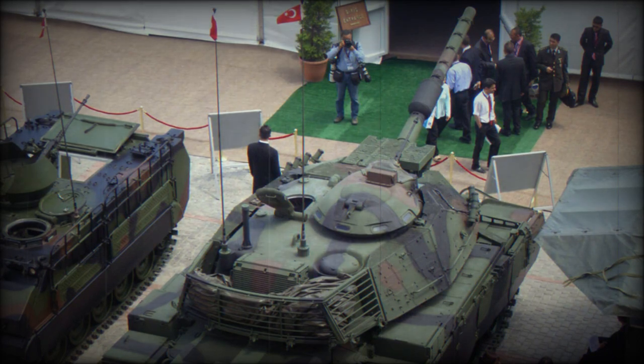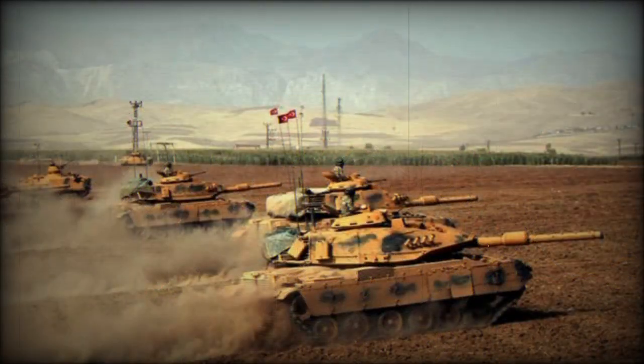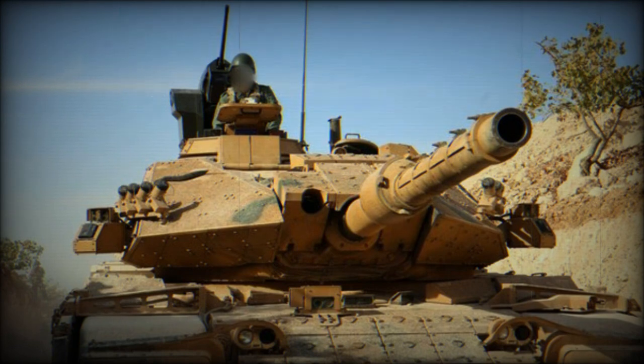The Sabra main battle tank is armed with a 120mm smoothbore gun. This gun was developed in Israel and is similar to the Merkava MK.3 gun. It is significantly superior to the original 105mm gun installed on the M60 series tanks. This gun is capable of firing all standard NATO 120mm ammunition and is loaded manually.